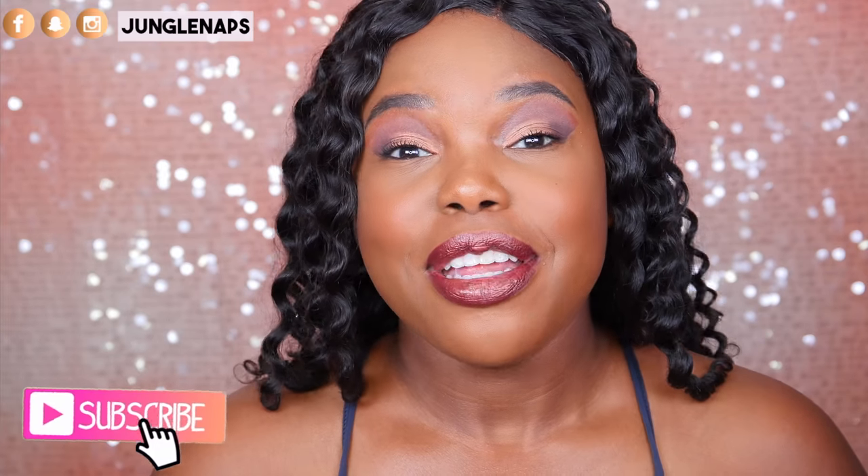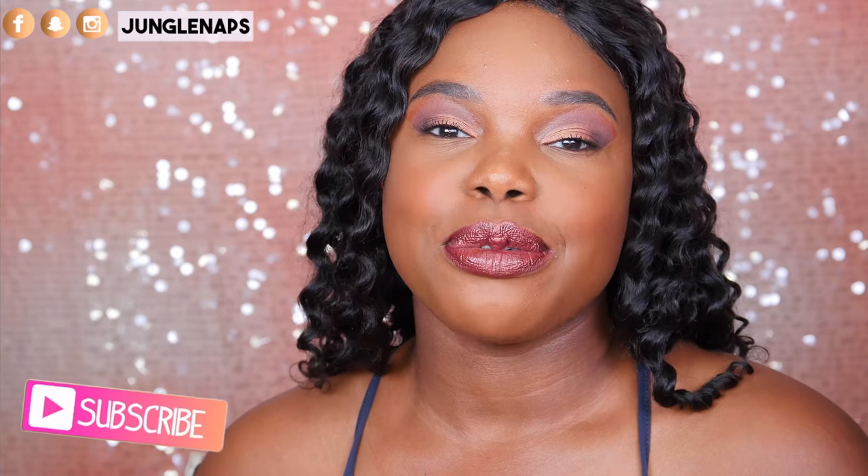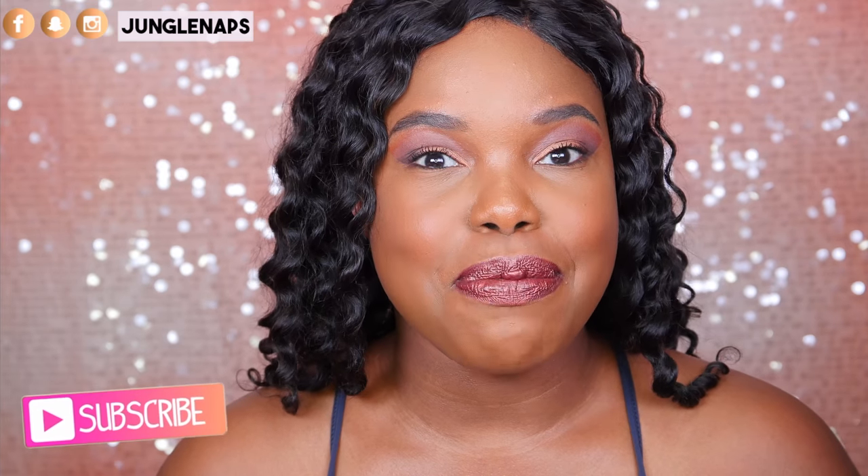Hi guys! Welcome back to my channel. It's your girl Jensine, aka Jungle Nouse. I'm so happy to see you again. If you are brand spanking new, welcome! And if you like beauty videos, I do upload three times a week, so make sure you go ahead and subscribe and hit that notification bell.